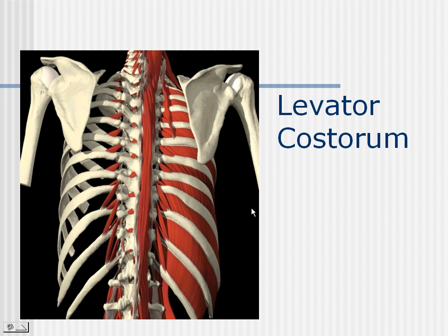Another respiratory muscle we will deal with is the levator costarum — these little muscles right here. There is the levator costarum longus and the levator costarum brevis. The levator costarum muscles primarily rotate the ribs during inspiration.